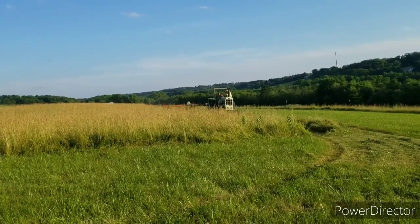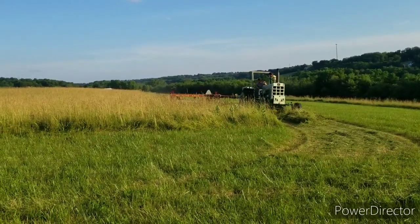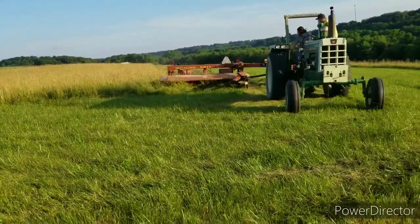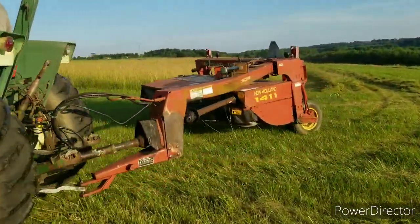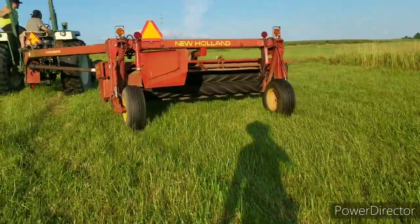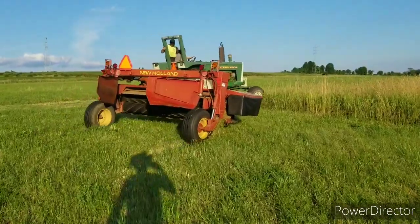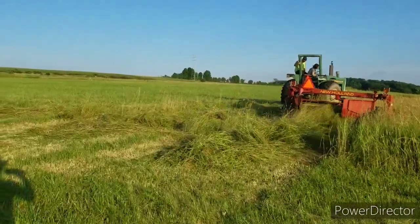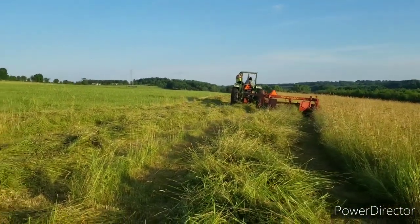That takes some horsepower coming up across there. That's a nice job, Bill. It's like mowing the yard. Can't get his ends lined up here — you gotta leave the skipper. He'll do all right.